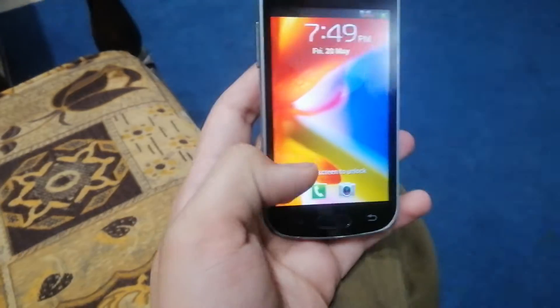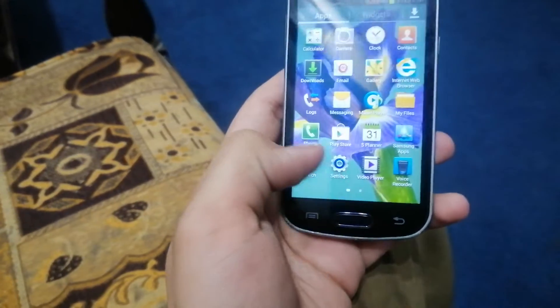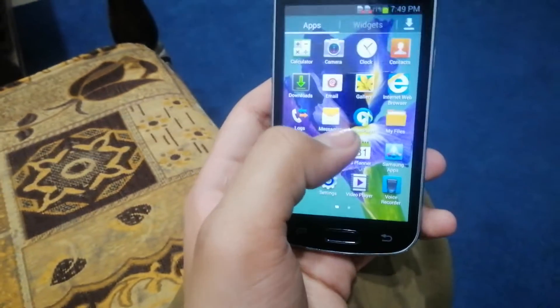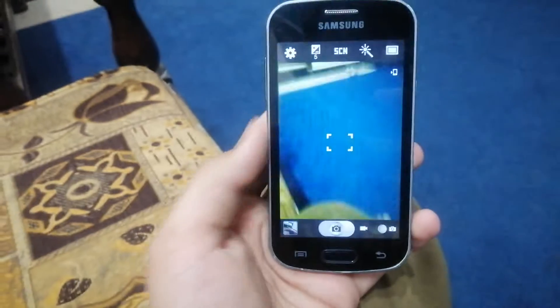So we'll open it up here. I'm going to check out the camera quality.